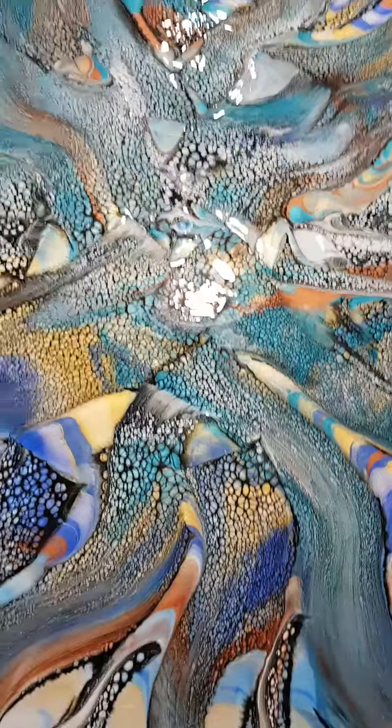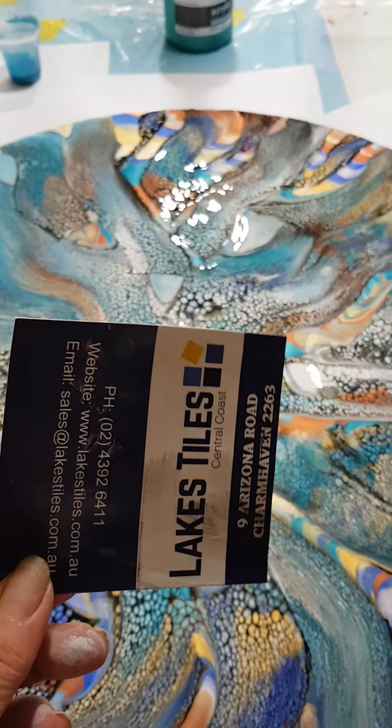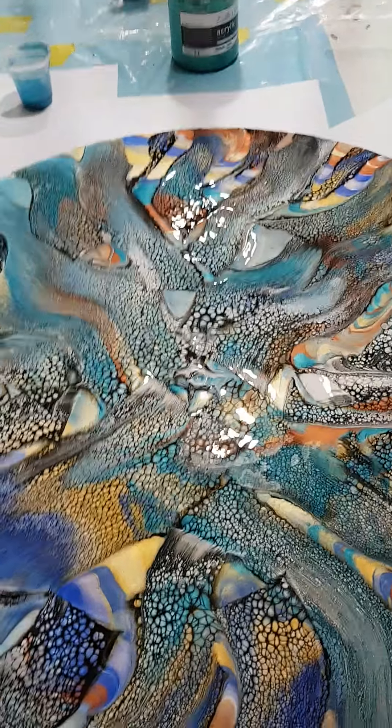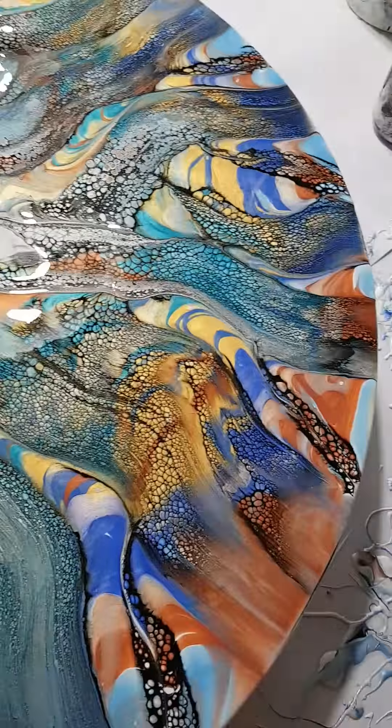Then I used just a business card — this one's a little bit bigger — to get some of the big stripes out from the center. I dipped it in the cell activator and just pulled very gently. The reason we use a card is because it's not as thick as normal, and it is a lot lighter to pull.